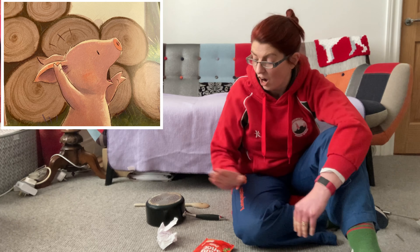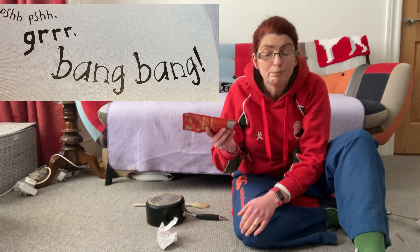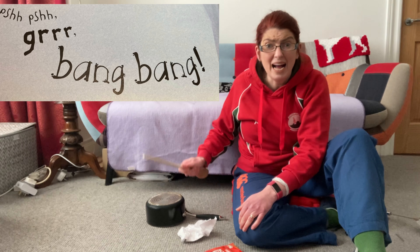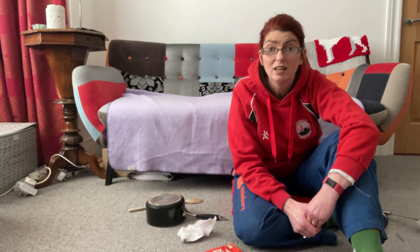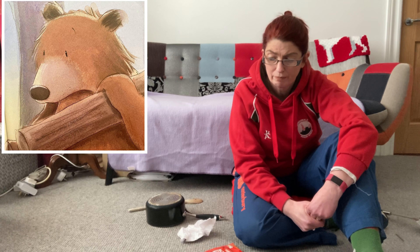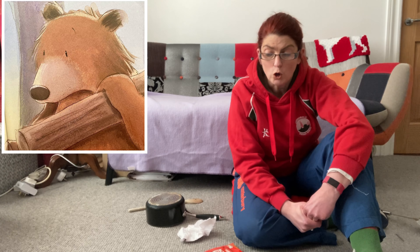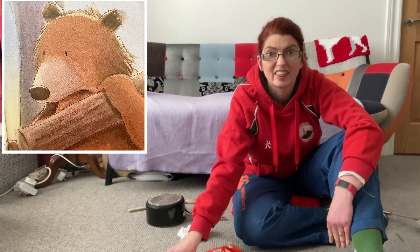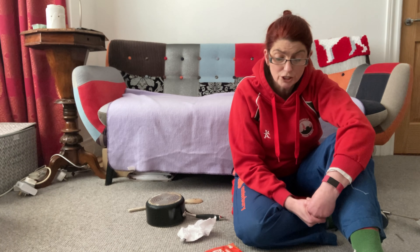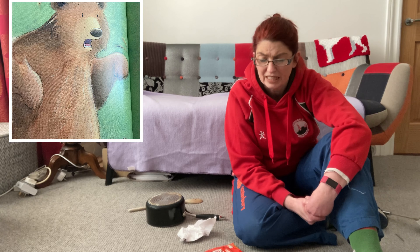"Oh my, we need someone really strong to help - stay right where you are!" And Pig ran to find Bear. Pig told Bear all about the frightening noise under Duck's bed. Now we need to get ready with our shaker, our grr, and our bang bang. Duck said it goes... bang bang bang! "I wanted to tell you, Bear, because you are so strong." Bear lifted a huge log. "It's true, I am strong enough for almost anything," he said, "but I think we'd better find someone who is loud enough to chase this thing away."